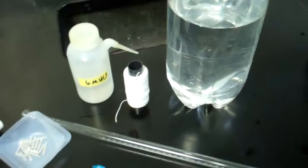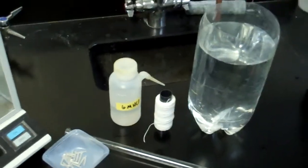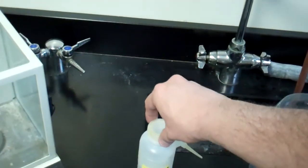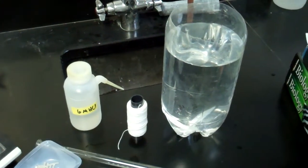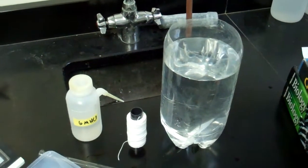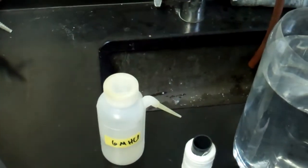We have a thermometer, some string, and some six molar hydrochloric acid. Let me warn you: that is fairly concentrated hydrochloric acid. If that ends up on your skin, please wash it immediately and keep your safety glasses on at all times. We also have some magnesium ribbon, and that's what we're going to start with today.